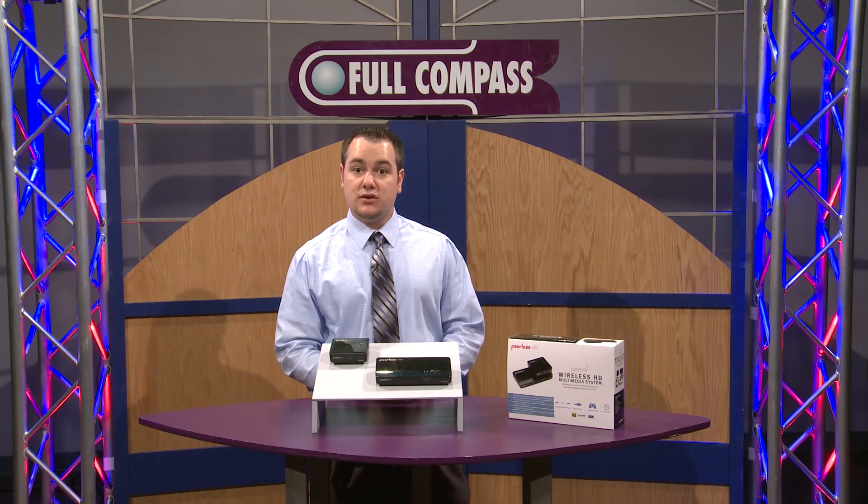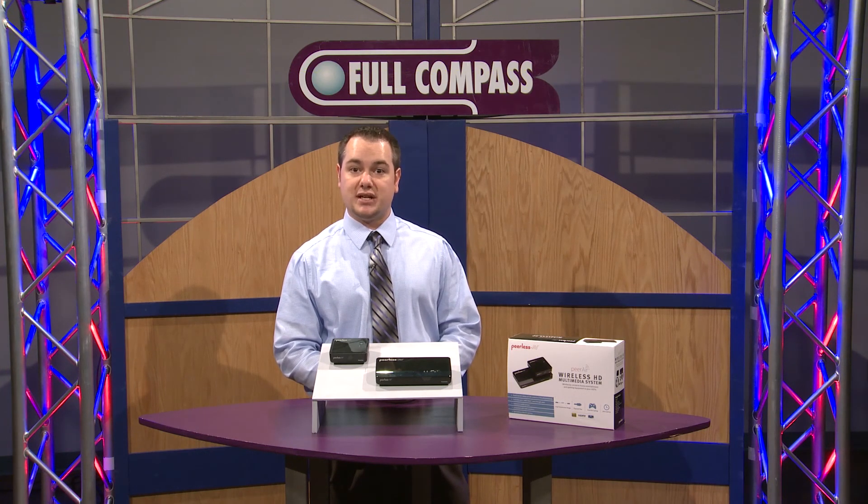Thank you for watching today. For more information, you can visit FullCompass.com or contact your sales representative.